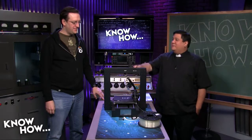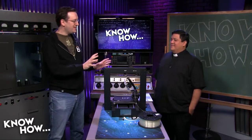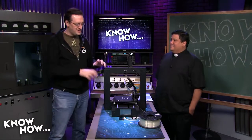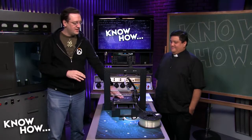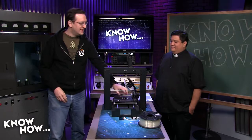Do you want to explain some of the issues we've been having? I got this based on your recommendation from KnowHow. I printed a bunch of things on it that came out really cool, and then it just stopped sticking to the bed. I tried different filament, different temperatures, and no matter what I did, it would just create spaghetti down here.